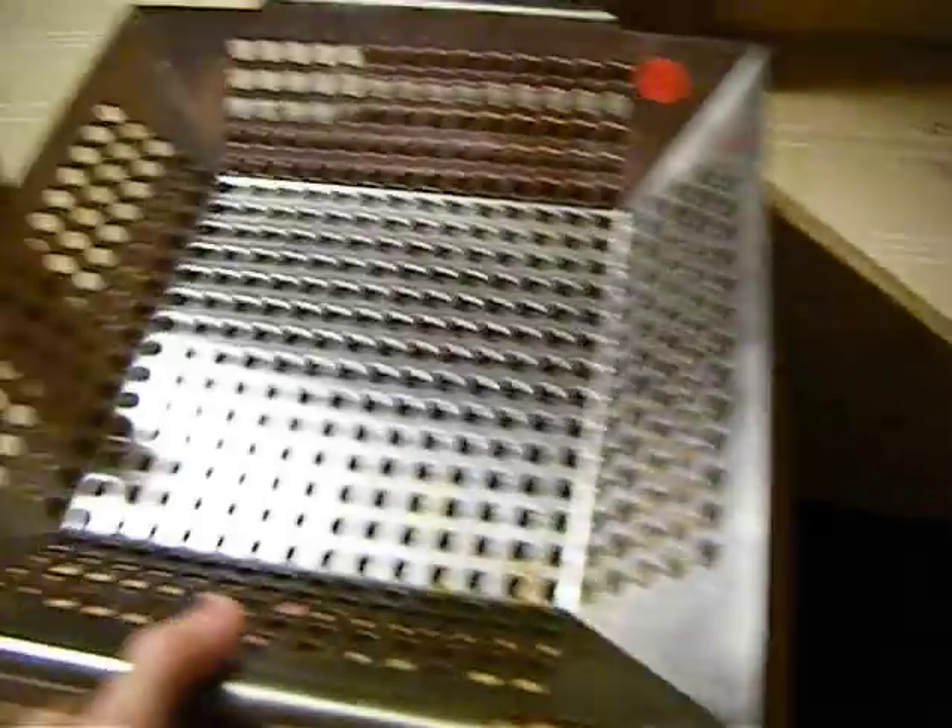I did find this at a thrift store — this thing here. I'm not really sure what it's used for, but I'm going to find a way to get that in there.